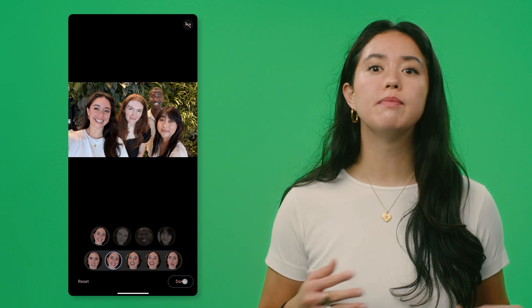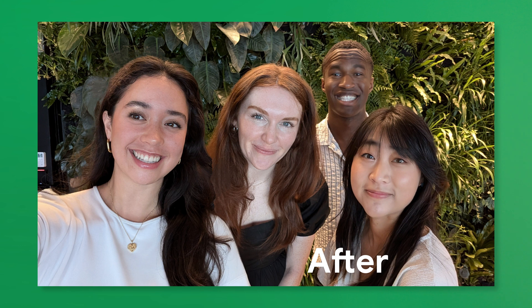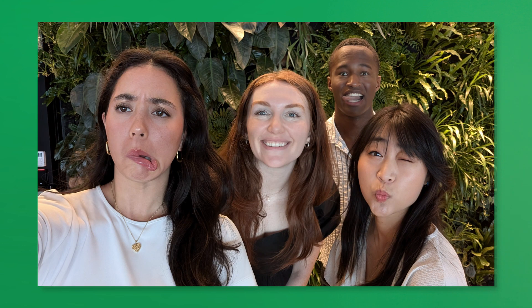You can repeat this process with as many faces as you want until you have your best take. Not everyone's best take has to look the same, so have fun playing around with the feature. Alright, those were your three Google Pixel tricks to edit your photos in seconds.